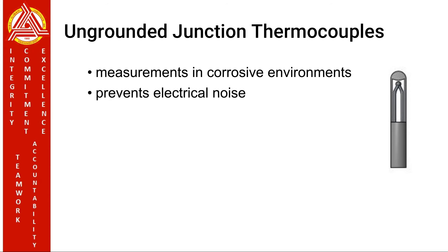Ungrounded junction thermocouples. In an ungrounded probe, the thermocouple junction is detached from the probe wall. Response time is slower than the grounded style. It is usually recommended for measurements in corrosive environments where it is desirable to have the thermocouple electronically isolated from and shielded by the sheath. It also prevents electrical noise from interfering with the signal.